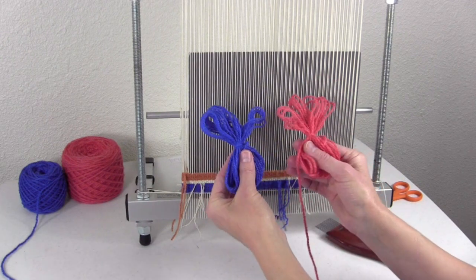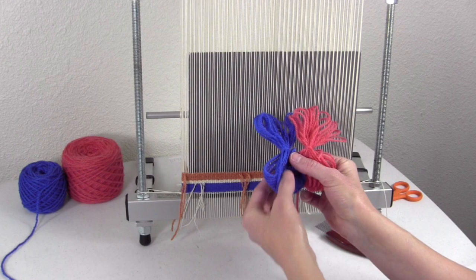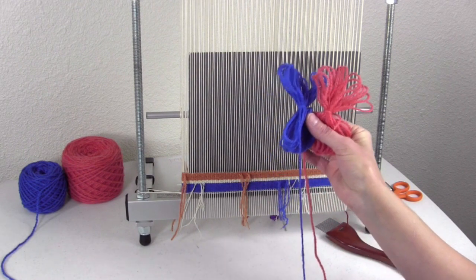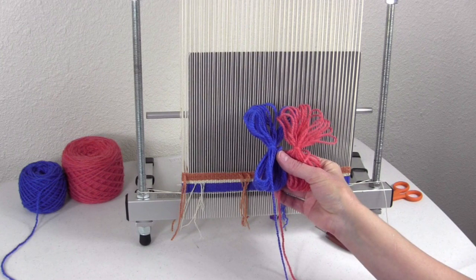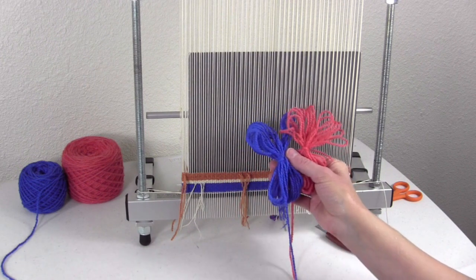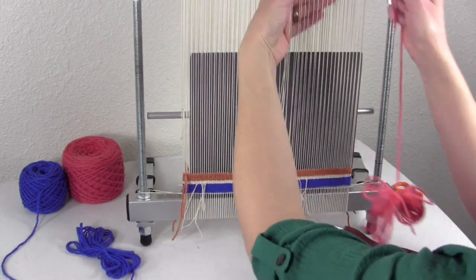I'm going to start this exercise with two dissimilar colors. I want you to be able to see the difference between these two as we weave. This irregular hatching is going to create a very stripey effect in the weaving if we alternate them regularly. I'm going to start these two butterflies in the middle.